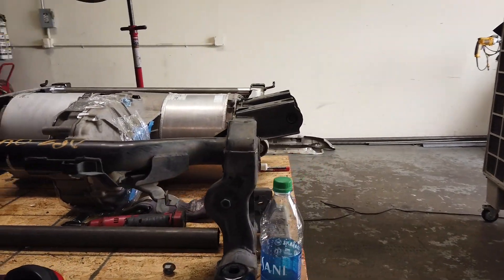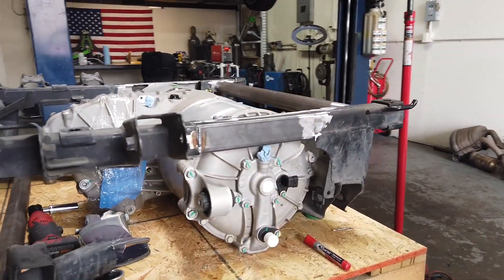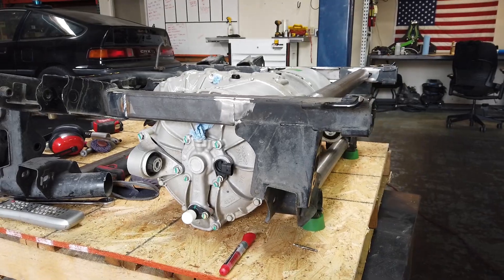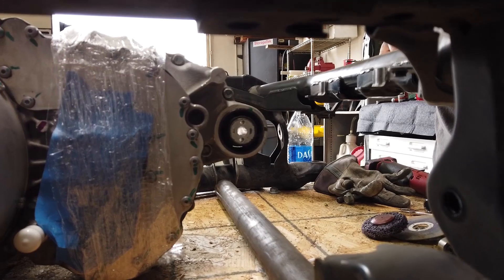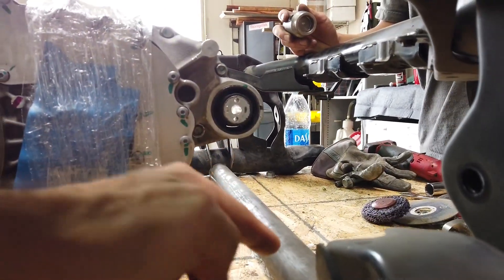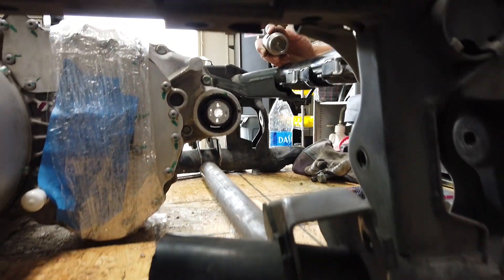It's kind of a painstaking process — it is not easy to figure out how we're going to make all this stuff work together. Right now me and Chris are talking about this rear mount, and what we're trying to do is incorporate this beam to this mount and recreate a structure between these two points.